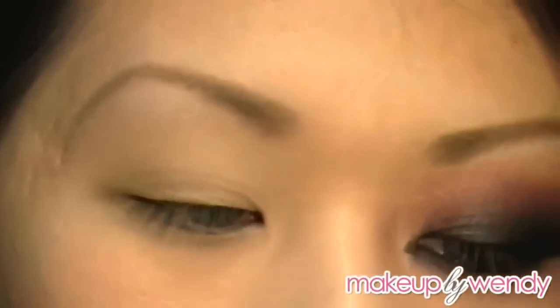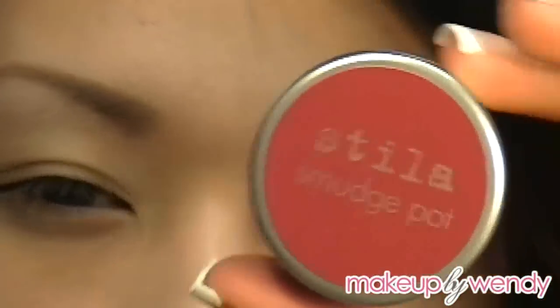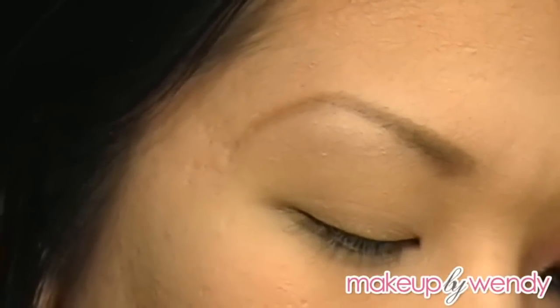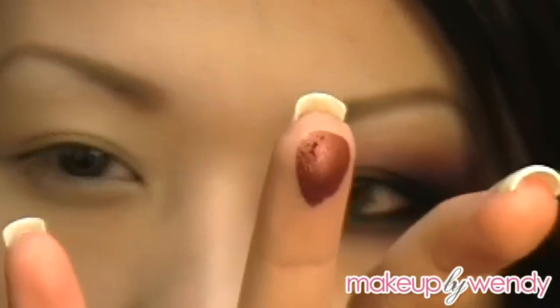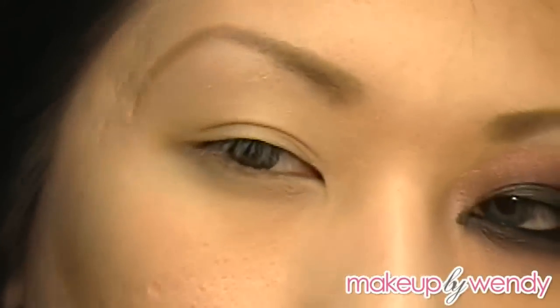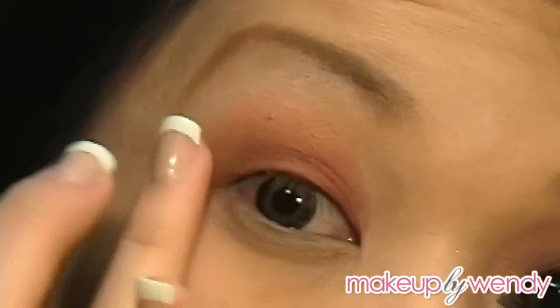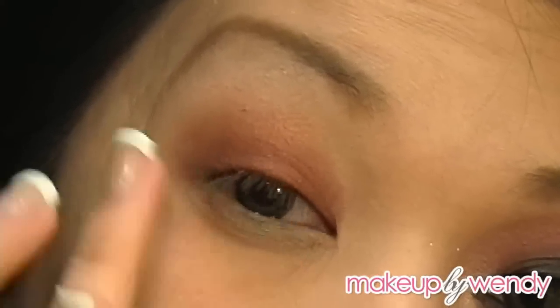Next I'm going to be using a Stila smudge pot and this is in the color Pomegranate — it's just a maroony color. I'm just going to apply this with my finger. You can use a brush if you feel more comfortable, but I like using my fingers when I apply bases halfway. For the rest of the product you can just sweep it down and kind of towards your lower lash line.